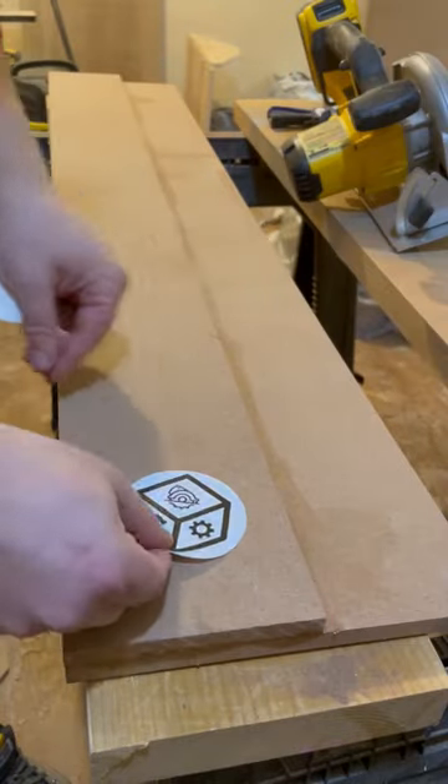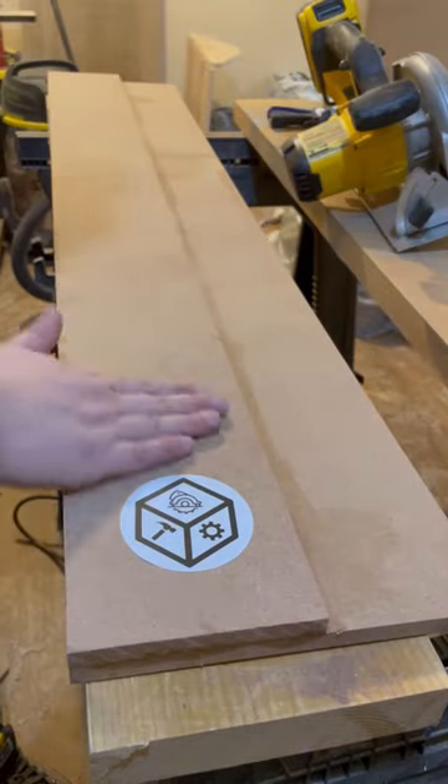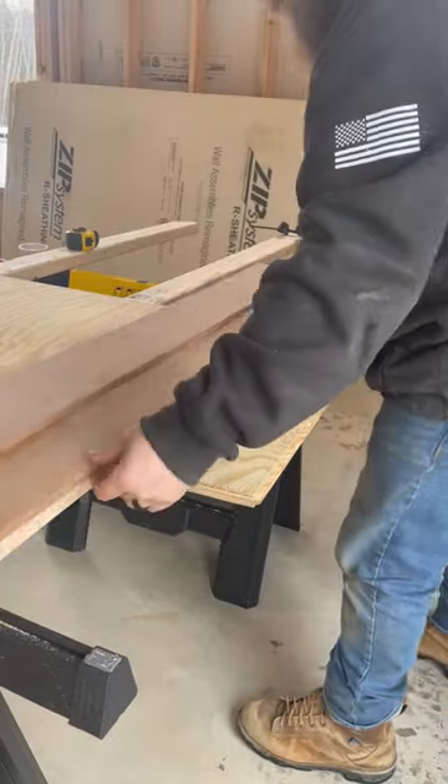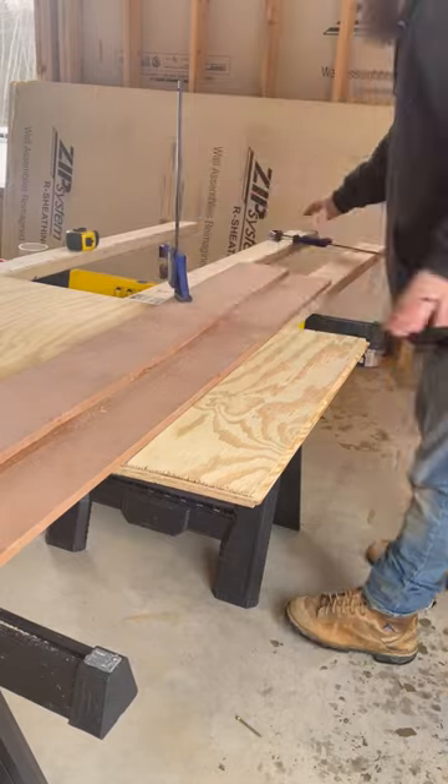Now throw a one-way-to-make sticker on there and it's ready to use. For any cut, just set the bottom edge of your jig on your line, clamp it in place, and cut without any measuring.